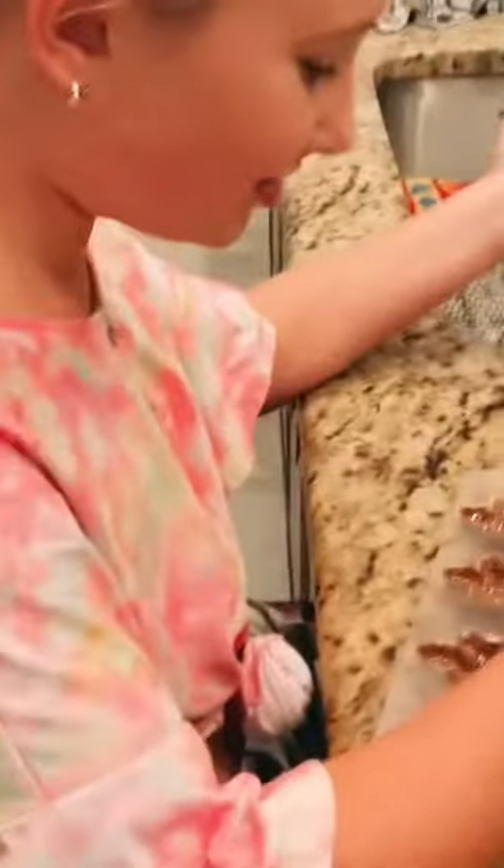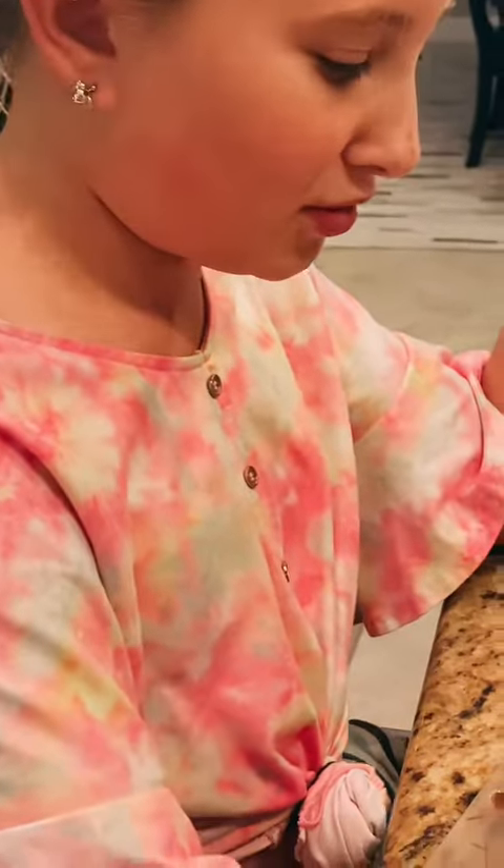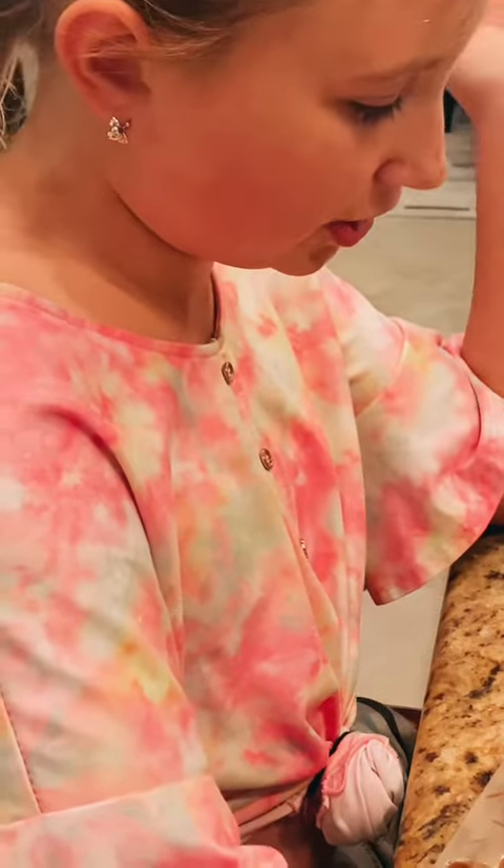I'm just doing the turtles right now and they're actually turning out really good. You put the taffy into the chocolate mold, then you put some pecans in there, and then you'll have another layer of chocolate — and just like that, you've made turtles. In the past we've made probably over 60, maybe even 100, I don't really know.